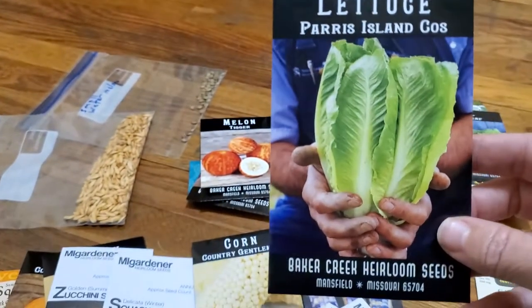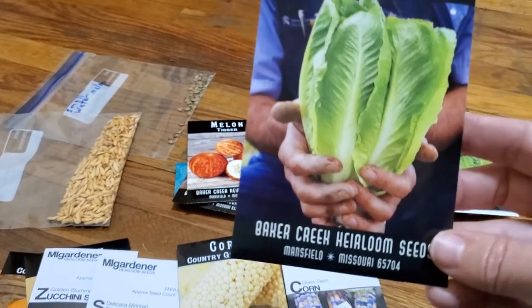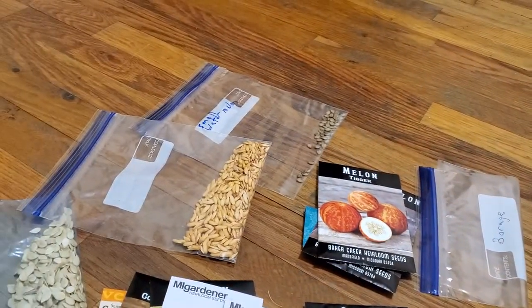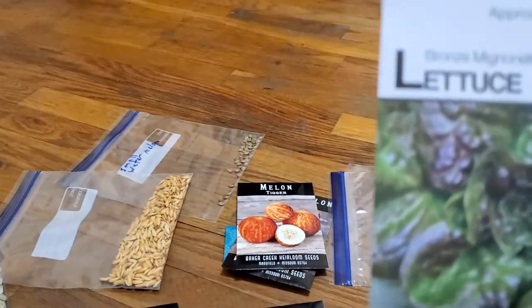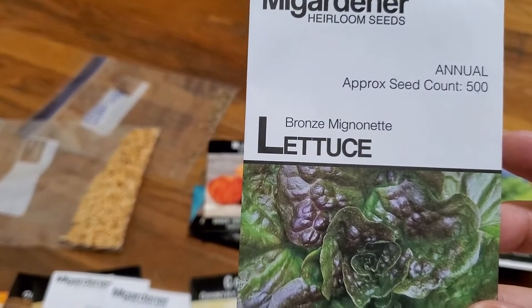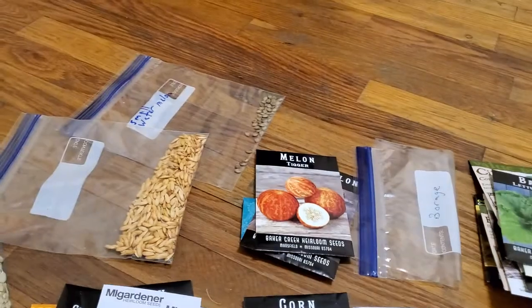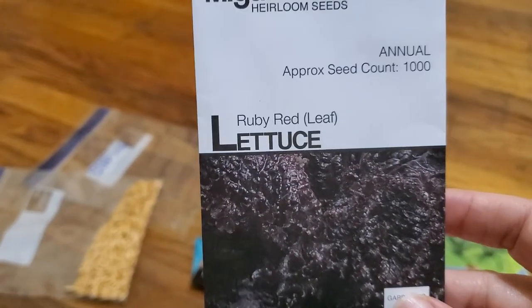This reminds me of romaine but it doesn't say it's romaine. Bronze Magonetti — something like that. I'm terrible at pronouncing words, I'll say that right now. Red ruby lettuce.